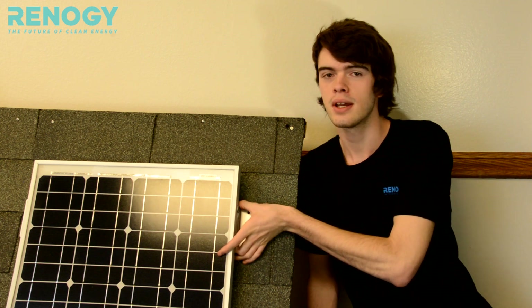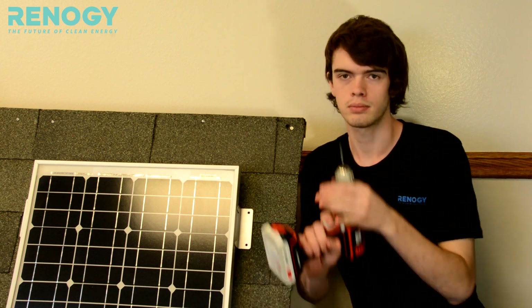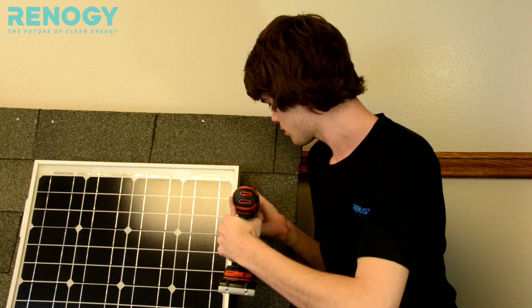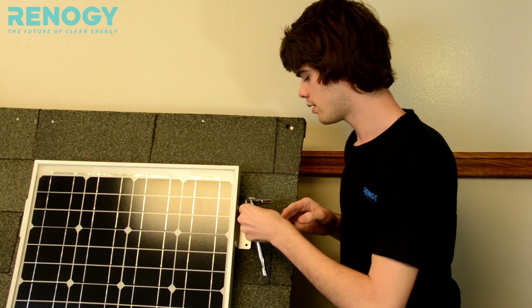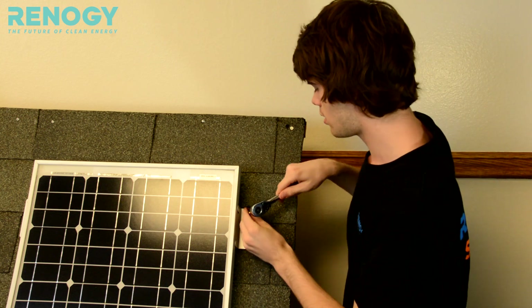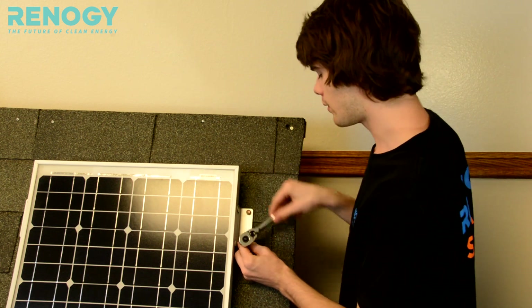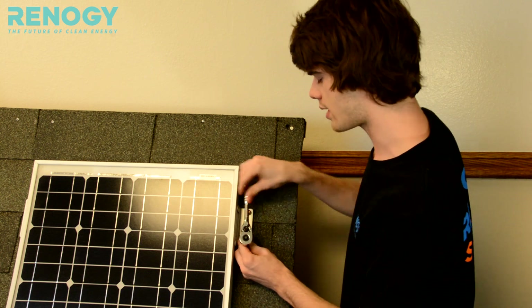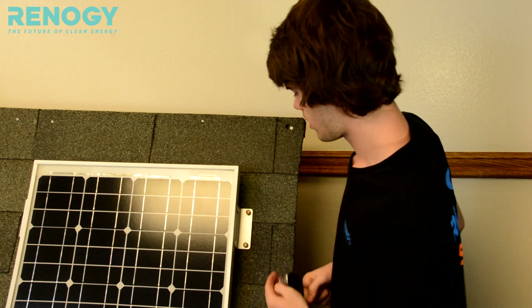To finally mount your Z brackets onto the surface, make sure that you have your Z brackets attached to the frame of your solar panel first. You can line up the holes onto your surface, take a drill, and go ahead and make your holes. Then take your bolts and put them in. I have an eight millimeter socket on a ratchet. You need to do this for all of the holes when you're putting the bolts in for the Z brackets. And that's how you mount your Z brackets.